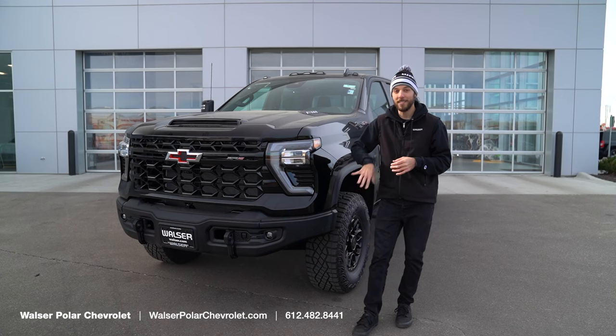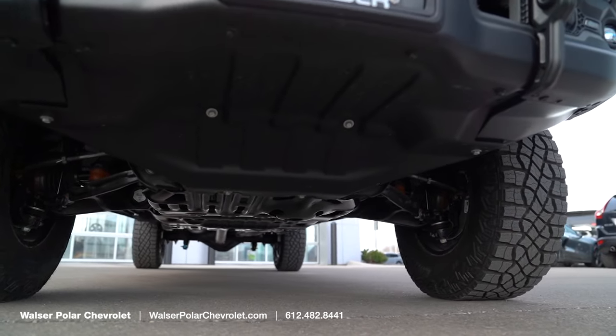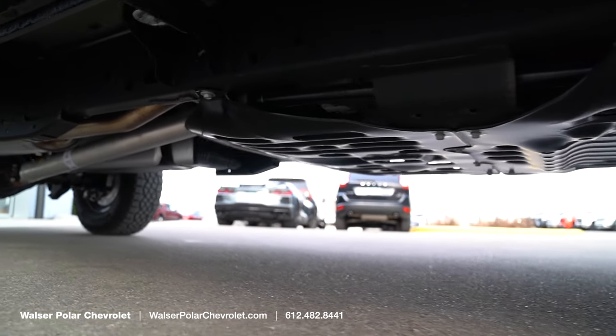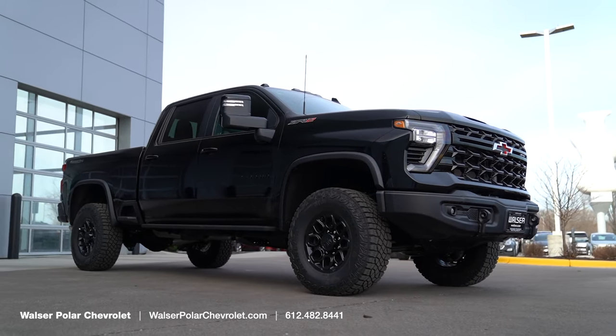One of the big things the AEV package adds is the steel and aluminum skid plates underneath the vehicle, depending on where they're located. So if you are planning on doing any off-roading or trail running you are going to be covered underneath the vehicle — if you're bouncing off any rocks or logs or anything like that it will protect the underside.